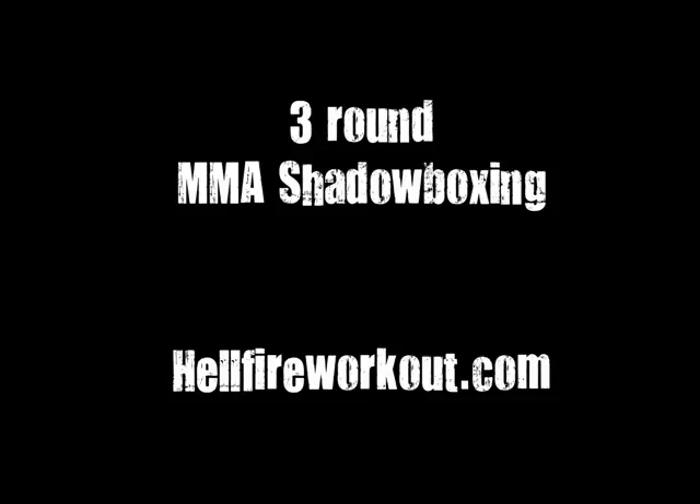That's it — three rounds, workout's over. Don't forget hellfireworkout.com for more, and subscribe to the YouTube channel. I'll be uploading more routines like this every week or two.